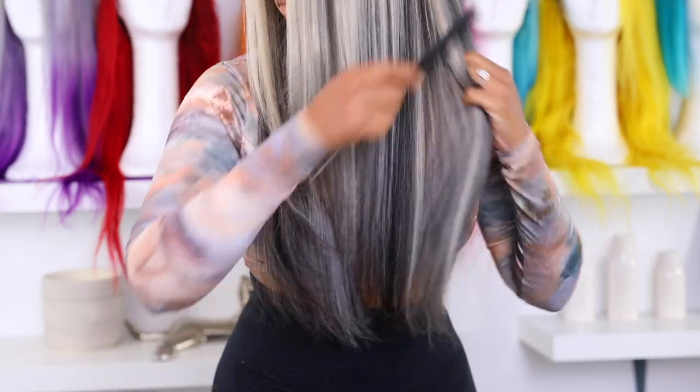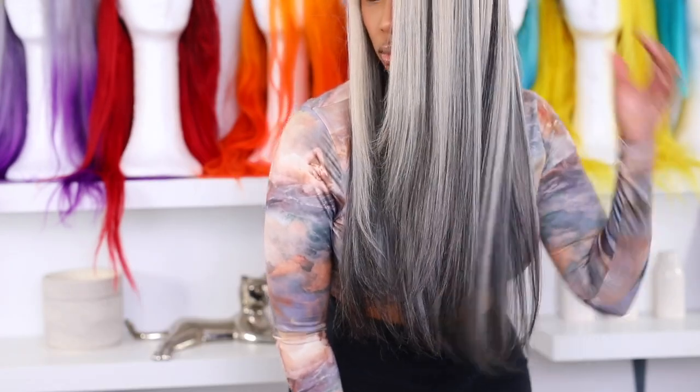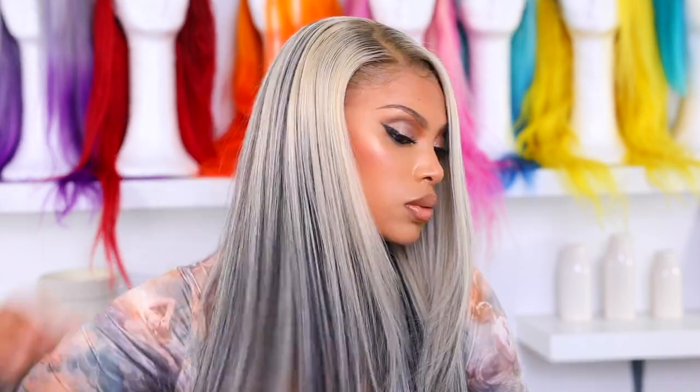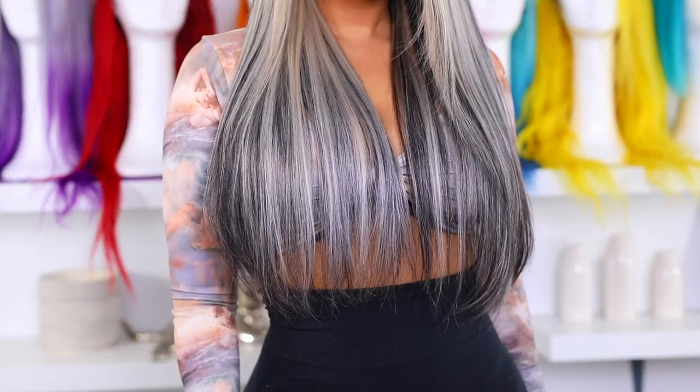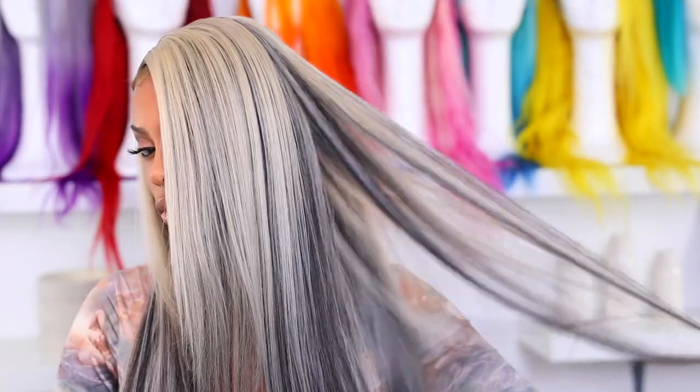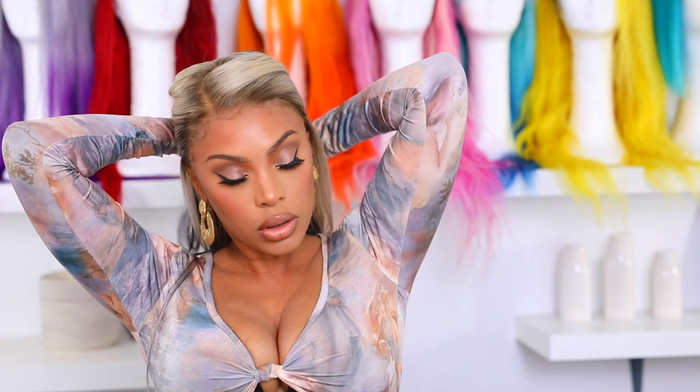I'm doing the same thing to the other side, and the ends are looking so much better now. I am here for this wig — she's giving me life. I actually filmed this video three days ago and I still have the wig on because I'm literally feeling her. I really hope you guys enjoyed this video and learned something from it. Give me a thumbs up, comment down below what you want to see next. I love you guys so much, thank you for watching and supporting my channel — bye!